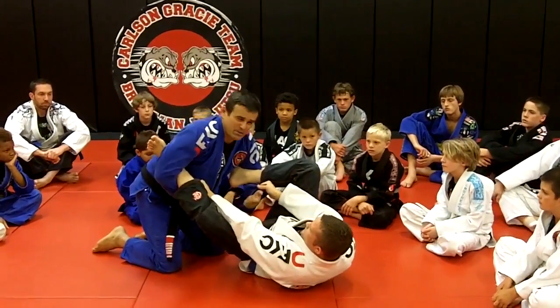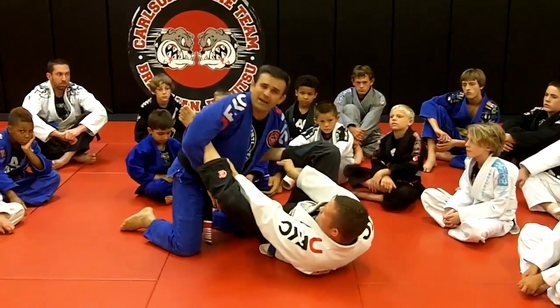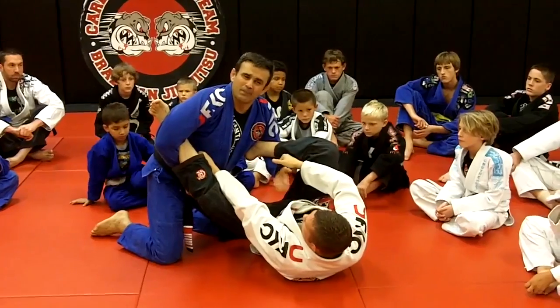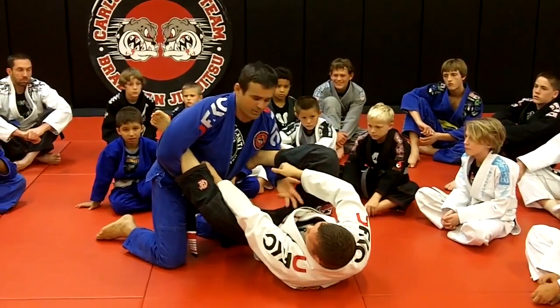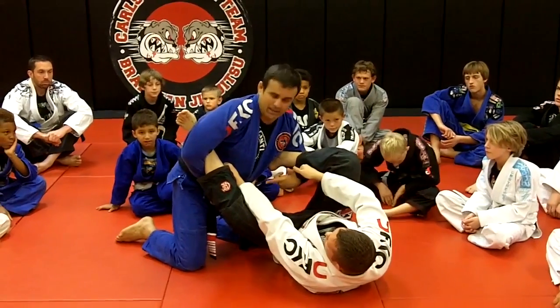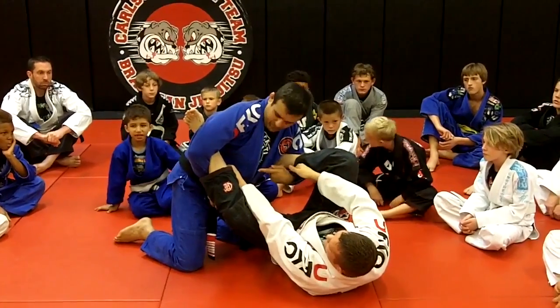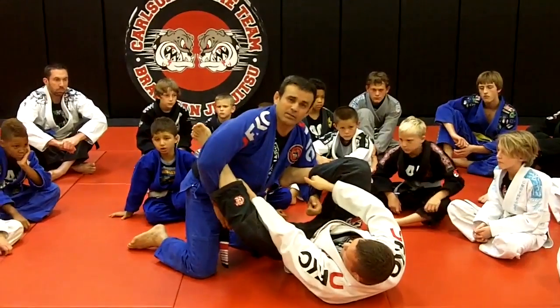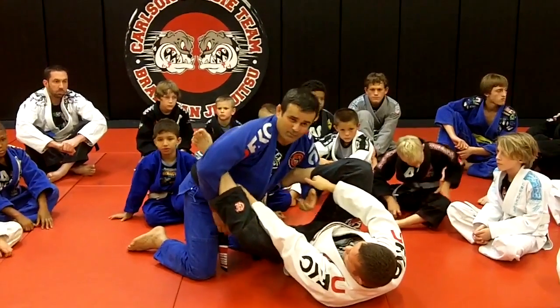And also he has a very strong grip — it's typical. I move my hands inside. Sometimes I did not pass, he did not sweep, I look bad. I want to pass, I want to stay here. So what do I need to do? I try to release first one grip from my sleeve, but it doesn't work — I don't have leverage, I don't have strength.